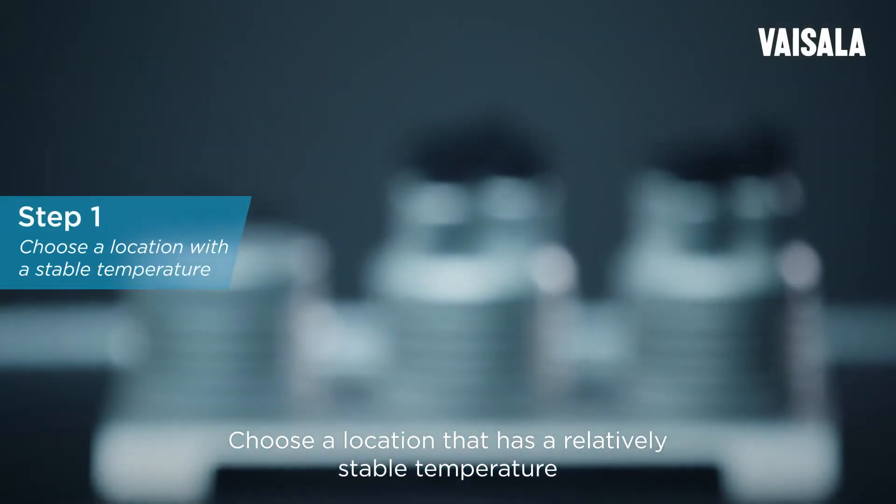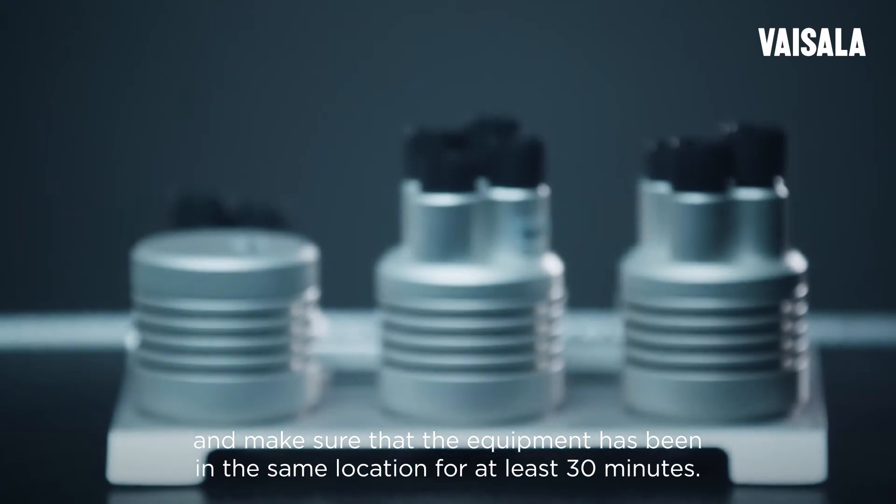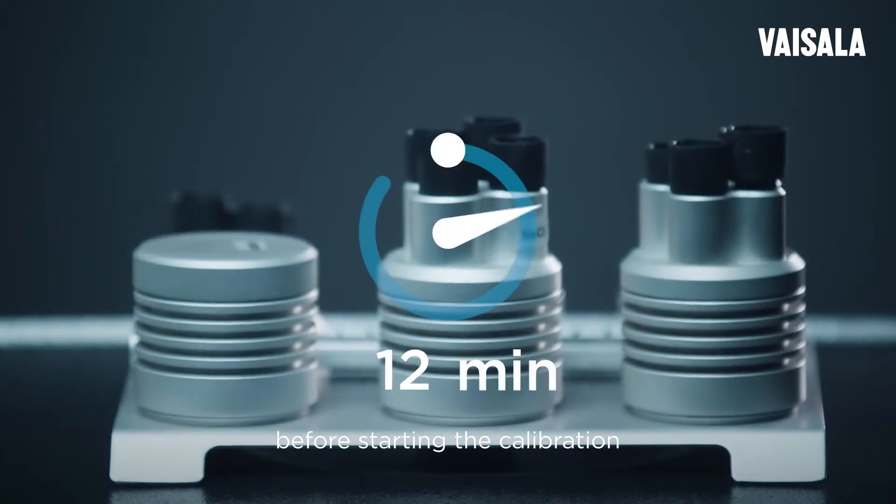Choose a location that has a relatively stable temperature and make sure the equipment has been in the same location for at least 30 minutes before starting the calibration.